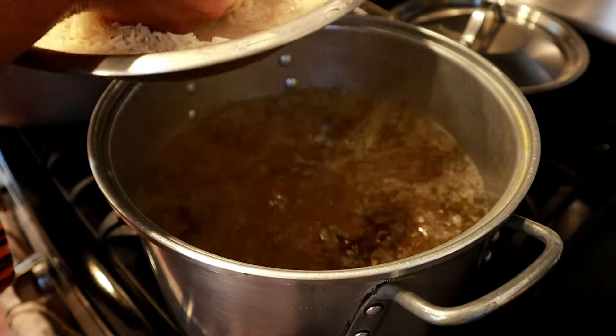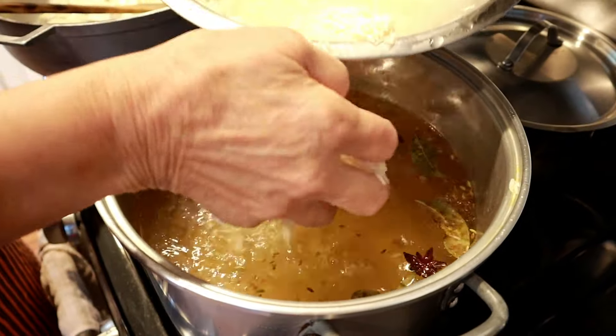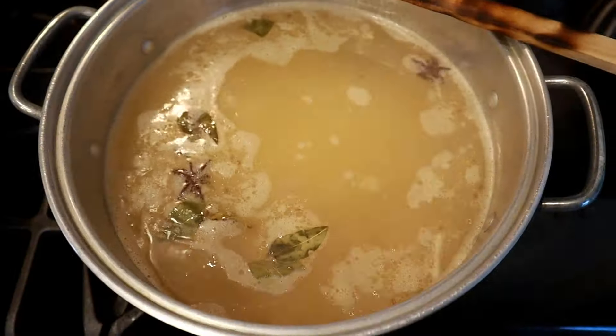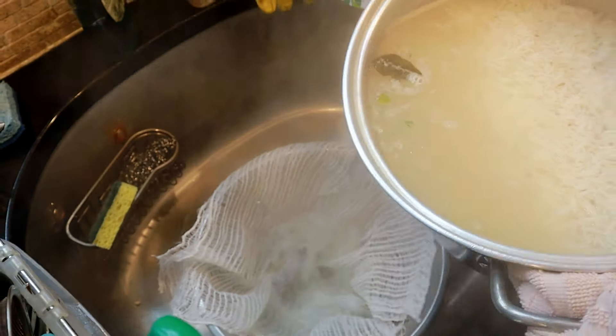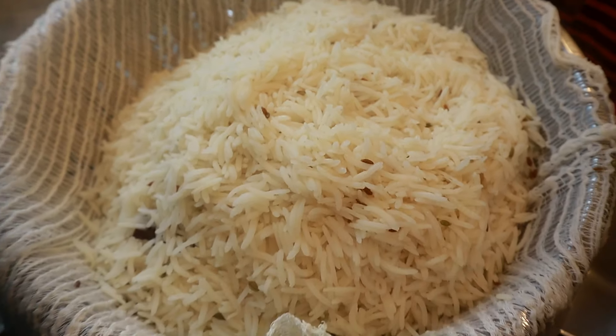Also add about a tablespoon of oil so the rice doesn't stick together and is more fluffy when it cooks. Once the water boils, gently add the washed four cups of basmati rice and stir so everything is mixed. Let the rice cook and come to a boil — we will only be cooking it to about 80%, for about 15 to 20 minutes, just like al dente pasta. The rice will finish cooking at the end with the meat. Let's drain the water and set aside the 80% cooked rice for now.